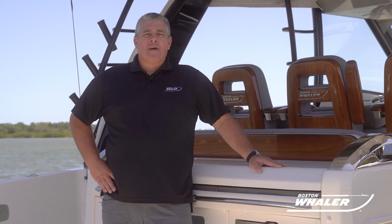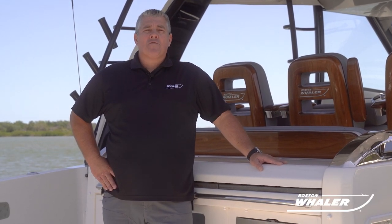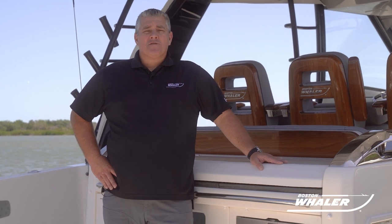Hello, I'm Sean Holley. We're coming to you today from Boston Whaler Headquarters here in Edgewater, Florida. The purpose of this video today is to show you how to properly use your shore power cords and AC electrical system.